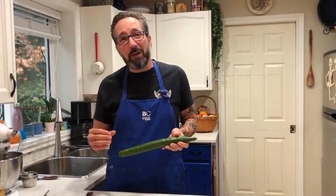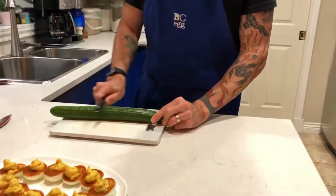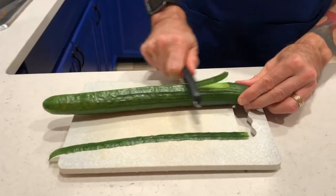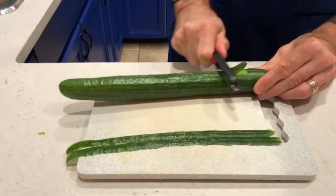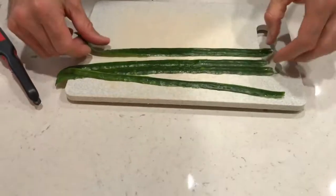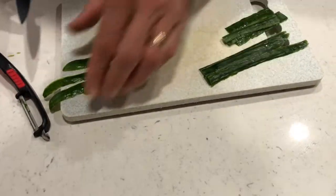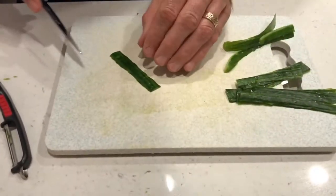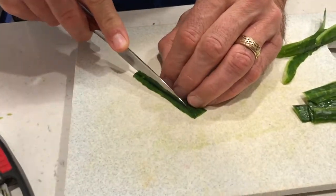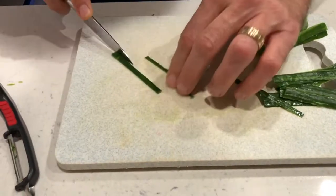The next thing we're gonna do is take the skin off a cucumber and use those green strips to cut into eyes, noses, and mouths so we can decorate these jack-o'-lanterns. It's better to have too much than not enough, so just skin a cucumber so you have lots of pieces to work with. Then cut it into workable pieces — all you want is a really perfect rectangular shape.